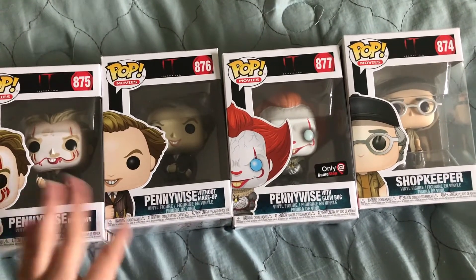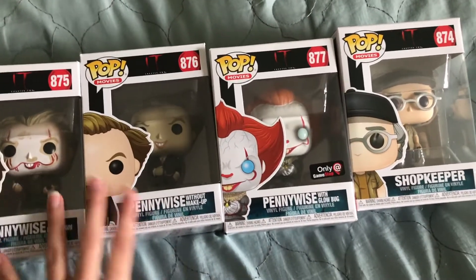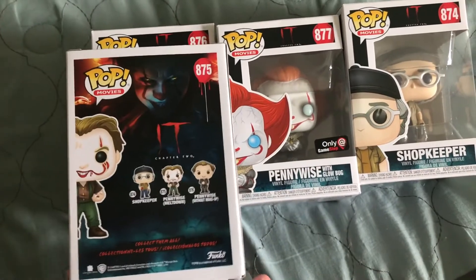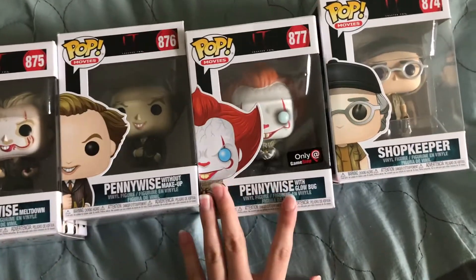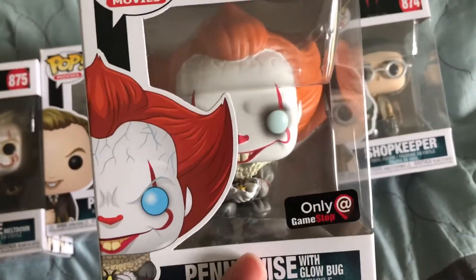So out of this series, there is going to be a Pennywise with a Funhouse — a pop with the actual building as well. It does not show that on the back, but they did show it was going to be releasing. These all just released. We got Pennywise, who is an exclusive with the Glowbug. Super nice.